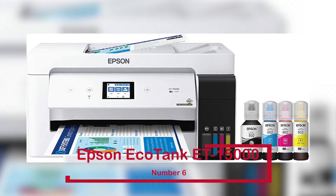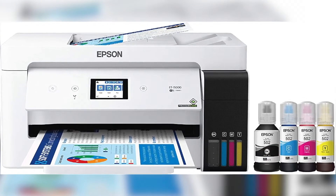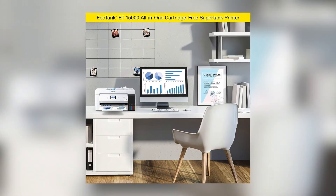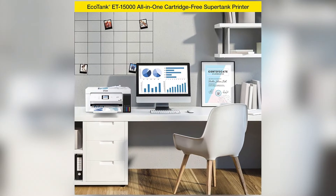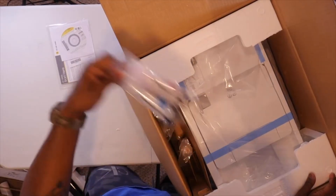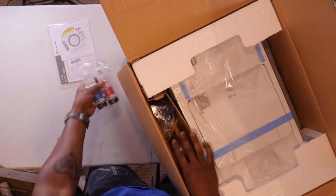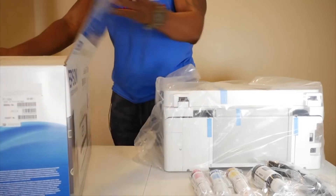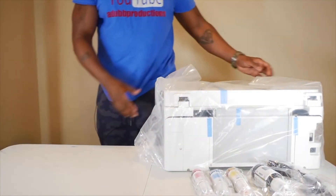The Epson EcoTank ET-15000 is ranked number 6. Although it may seem expensive to some, the Epson EcoTank ET-15000 costs $1,100 and has over 585 Amazon reviews. When compared to ink cartridges, low-cost replacement bottles can save you up to 90% on ink, which is guaranteed when using the Epson EcoTank. Color ISO pages cost roughly $0.01 compared to about $0.20 with cartridges.